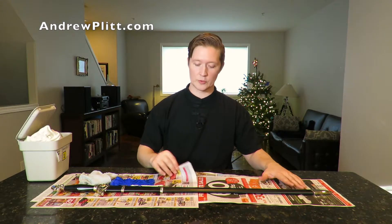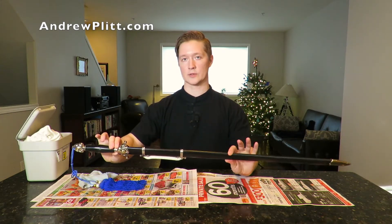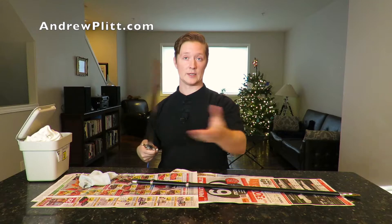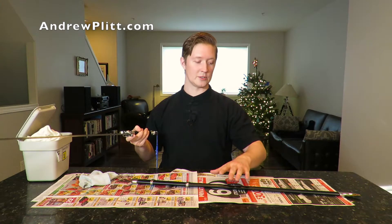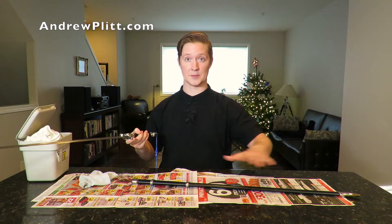As you can see, it's not an expensive kit — nothing extravagant. Right now I've laid out some newspaper ads to keep the counter safe from any oil I'm using today. Normally you don't even need to do that much, because if you're handling the sword you can manage the whole process with your left hand while holding the sword in your right, so you never need to set it down. If you tend to be a little messy or just want extra protection for your work surface, putting paper down is a great idea.